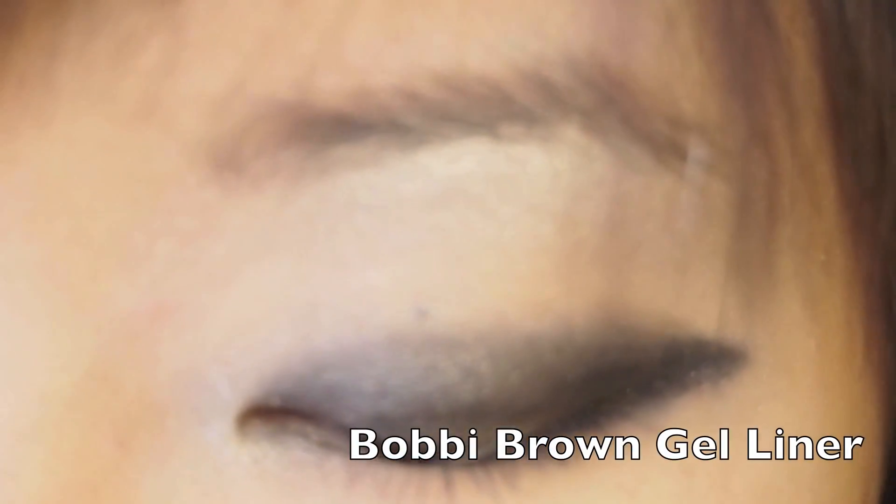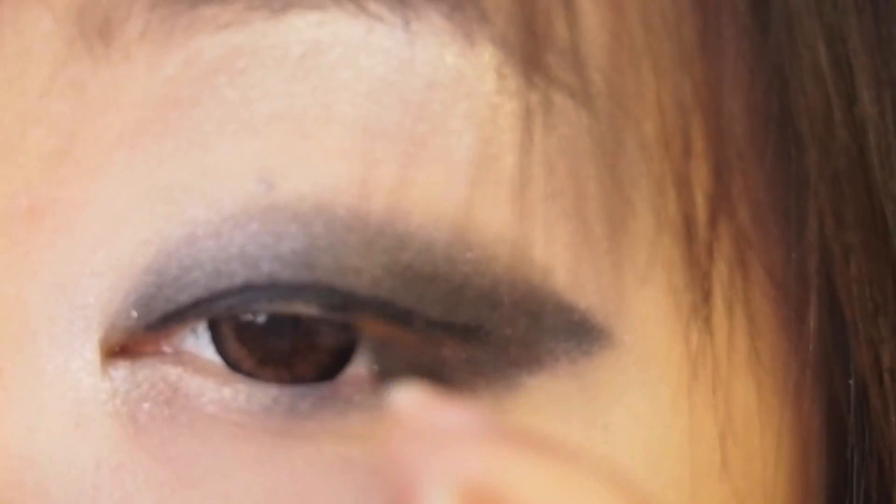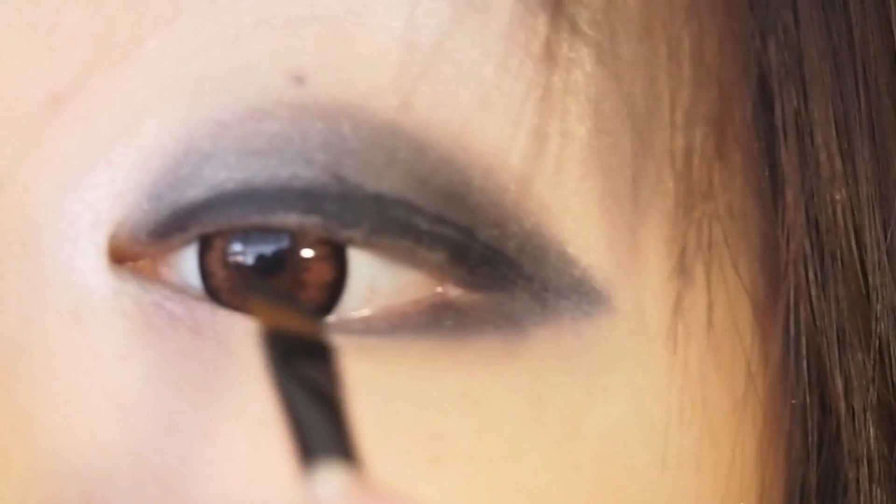Now taking this Bobbi Brown gel eyeliner, you want to line your eyes as close to the lash line as possible. For people who don't wear a lot of makeup, you might not be used to coloring your waterline, but I suggest coloring the waterline also because it hides that little peachy skin color in between the lashes. Then wing it out just a little bit for that nice winged effect.